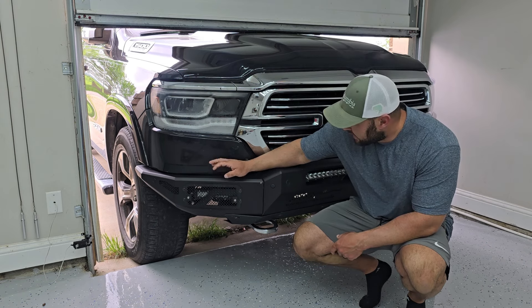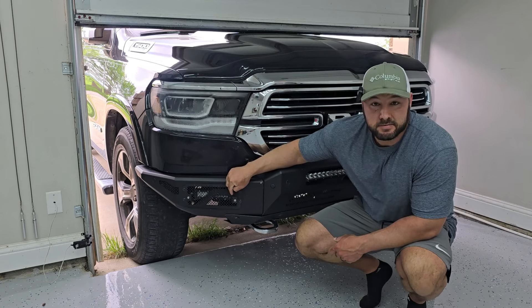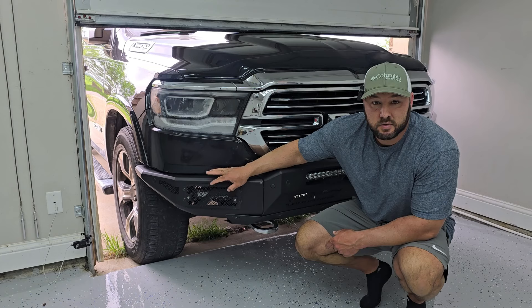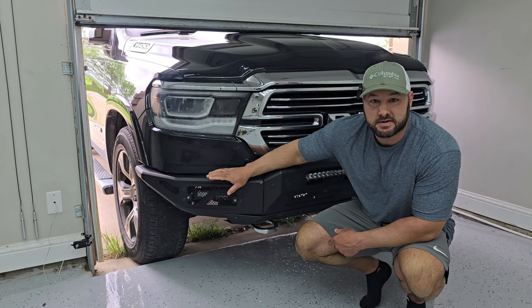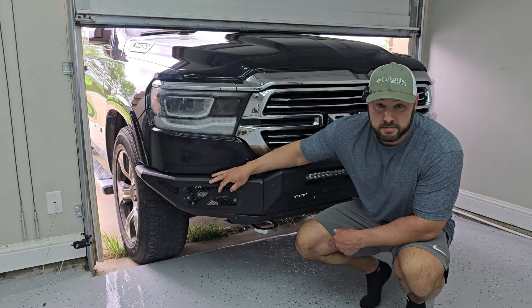Hey guys, this is Jace again. I replaced my bumper and all the lights on the bumper, which is going to include my fog lights as well. I installed these fog lights with the existing wiring that was in my old fog lights, so all the factory settings are going to work with these fog lights just like they did before, except these are going to be much, much brighter.